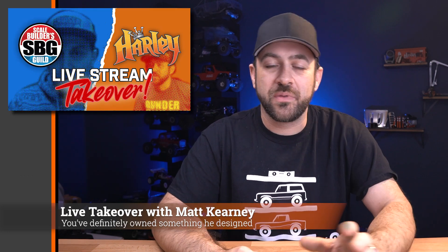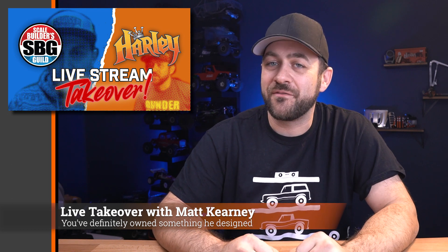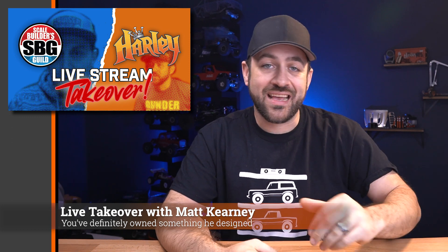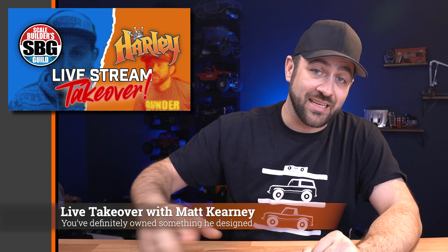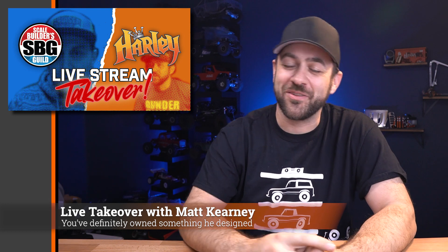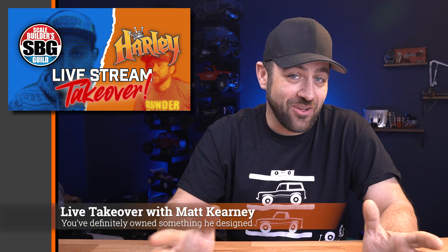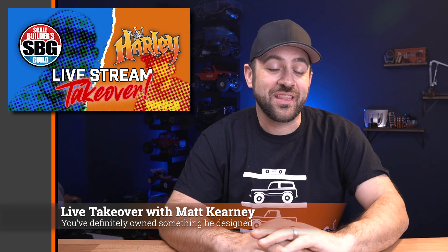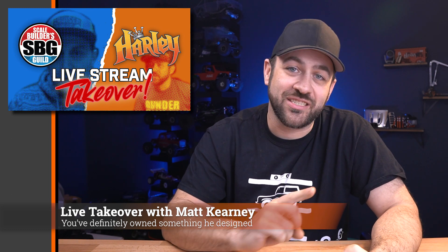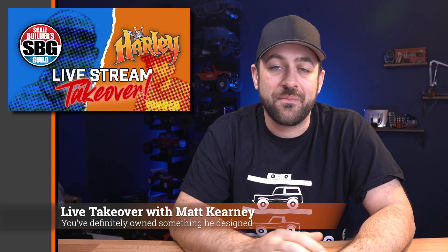On tomorrow's live takeover with Matt from the Scale Builders Guild and myself, we'll be having a guest — Matt Carney, who is the former designer and one of the founders of Axial. He was the designer of the Axial AX10, the SCX10, as well as all the way up to the SCX10-3. Come join in and hear all the stories he has to tell. Matt from the Scale Builders Guild and I have known Matt Carney for a long time — should be a good conversation with a lot of interesting history going way back to the beginning of Axial. The live show is at 6pm Pacific Time, 9pm on the East Coast.